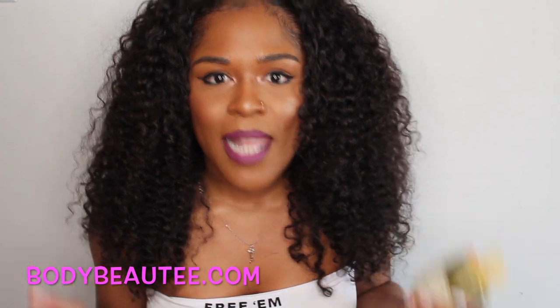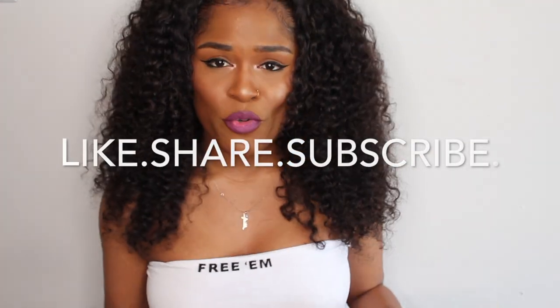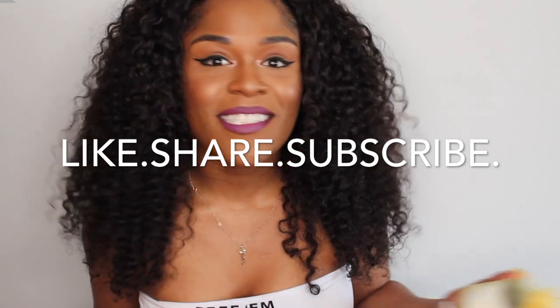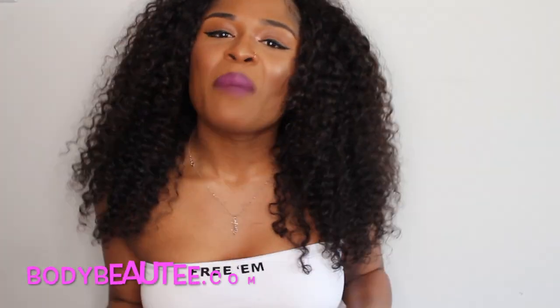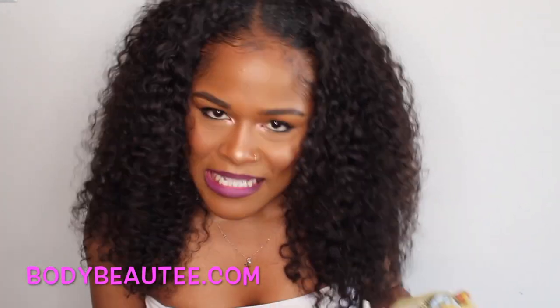Don't forget to like, comment, share, and subscribe. We're trying to get to a thousand subscribers. I've been on YouTube for eight or nine years and I've been kind of stagnant because I haven't been consistent. So I'm trying to be a little bit more consistent — thumbs the video up for consistency.